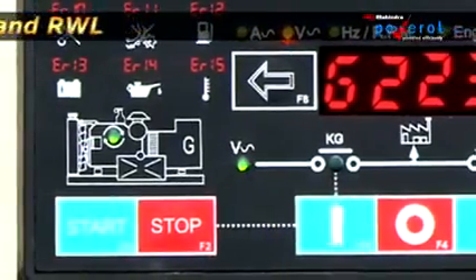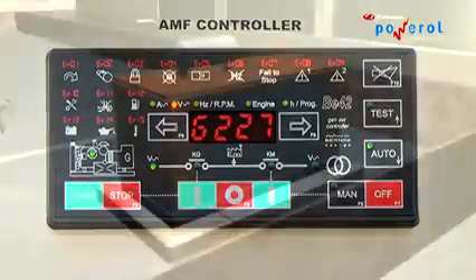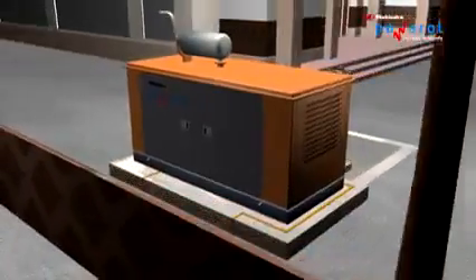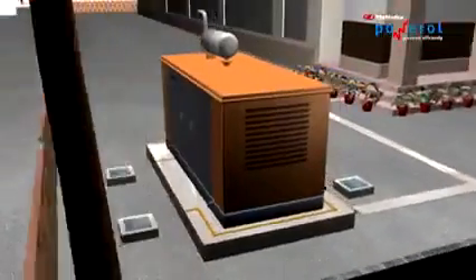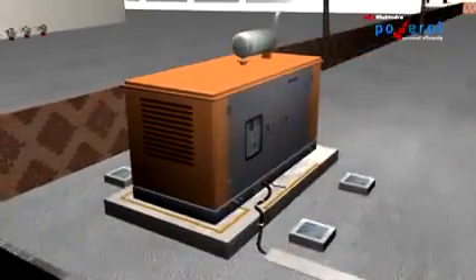Check the auto mains failure operation. Run the engine for at least 1 hour and check all parameters once again to ensure the proper working of the DG. To shut down the gen set, turn off the load, allow the DG set to run on no load for a few minutes, then shut down.